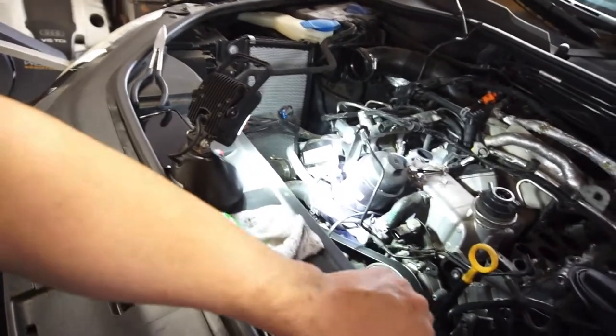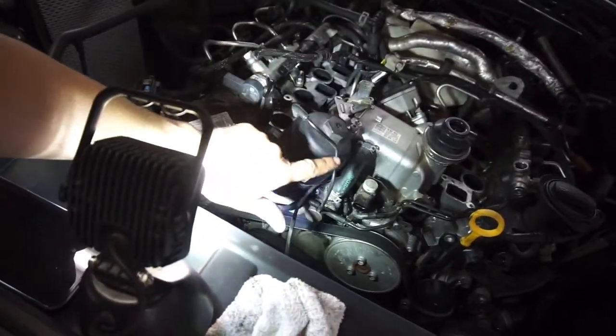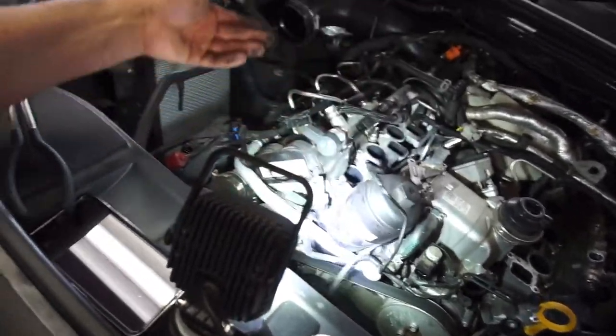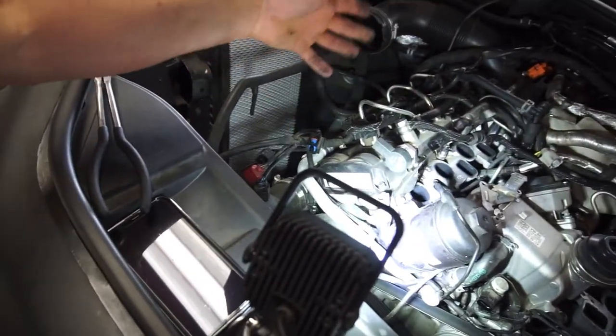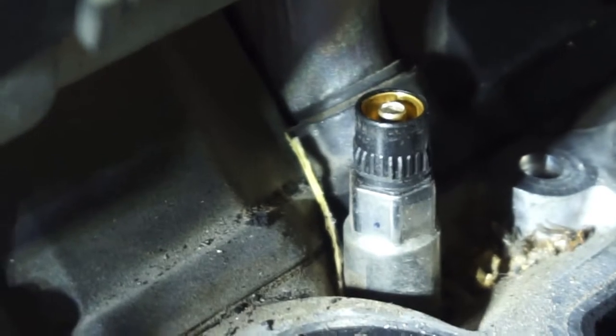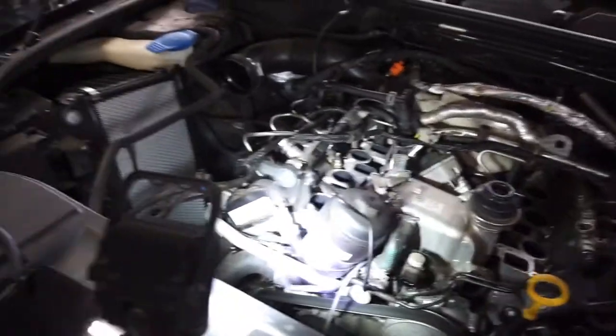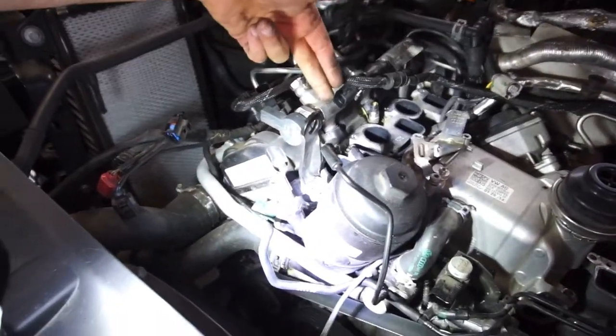T30 is pretty much the standard bolt on this engine. Then you just have to start disconnecting wires, hoses - be very careful because this is plastic. These vacuum lines are all plastic and they'll break. I got all the wiring disconnected. I'm assuming that connector is another glow plug, because this engine has little glow plugs - three on this side and three on that side, and they're all numbered.